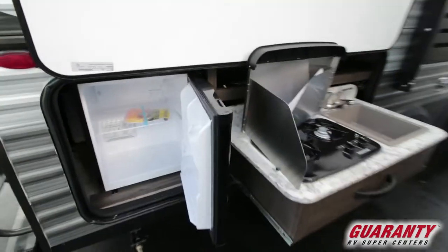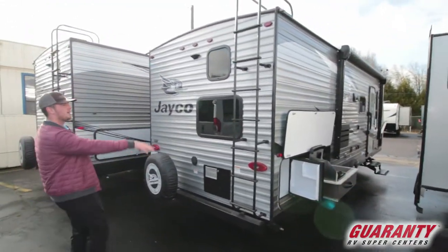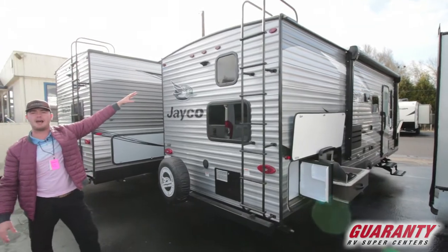On the far back we're going to get the spare tire, your main plug-in, a backup ladder, and it's pre-wired for a backup camera.